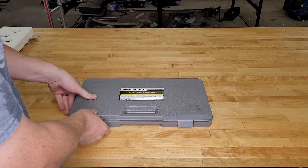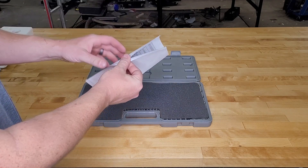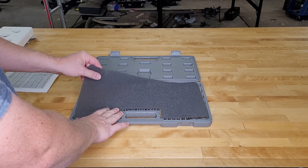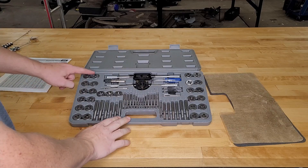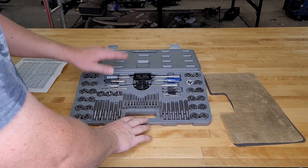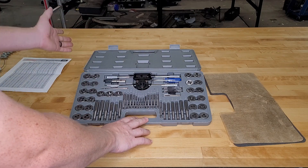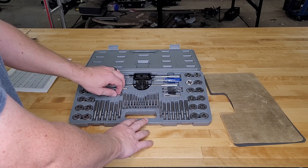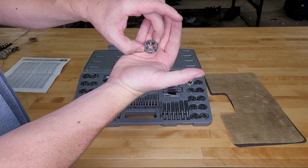Inside we get a tap chart, a piece of foam to help keep everything in place, and a piece of wax paper to keep the preservation oil under control. You get 27 dies and 27 taps, plus six accessories — tap holders and die holders — rounding out your 60 pieces. An interesting inclusion is the 1/8-inch pipe die, 1/8 by 27 threads — that's a tapered die — and the matching tap.